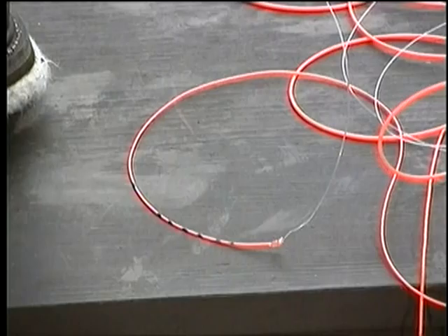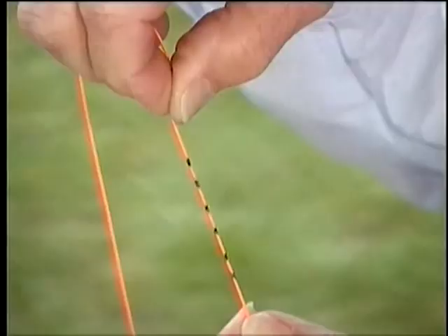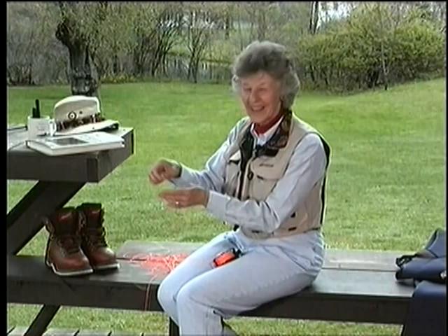Another marking you might want to make is for line weight at the front end next to the leader connection. If it's a five-weight line, put five dots on it; a six-weight line, six dots — whatever system you'd like. Then you'll always know what line weight you have, especially when that little label the manufacturer includes falls off your reel.